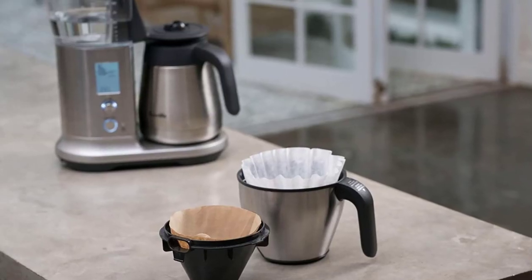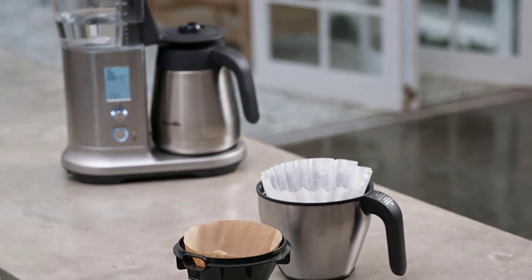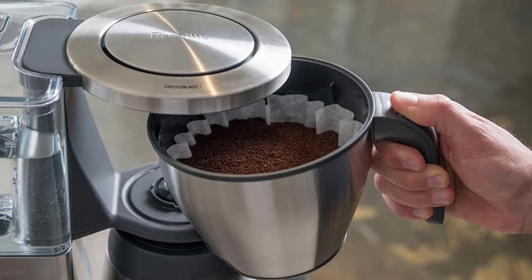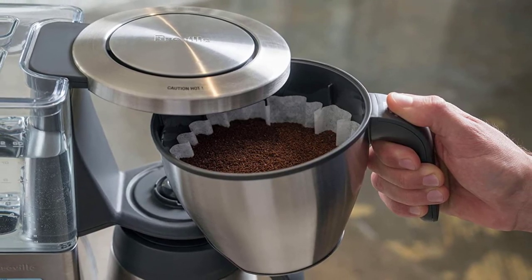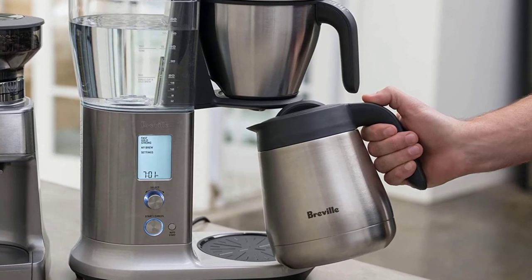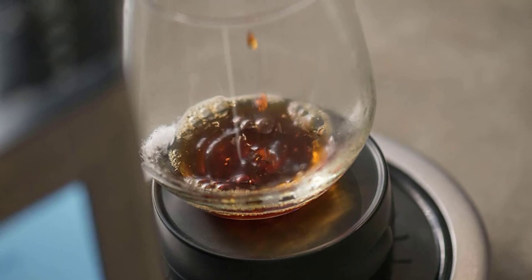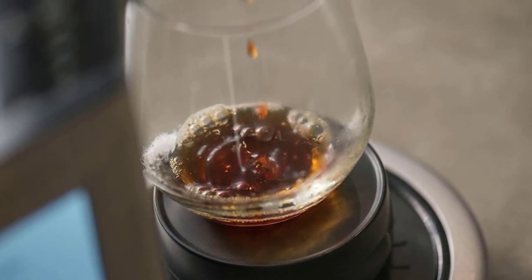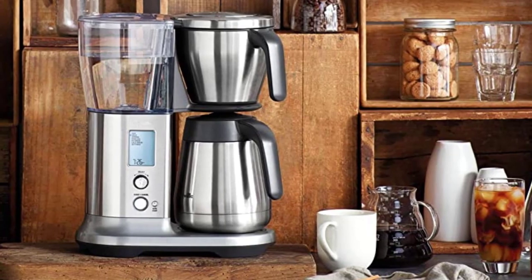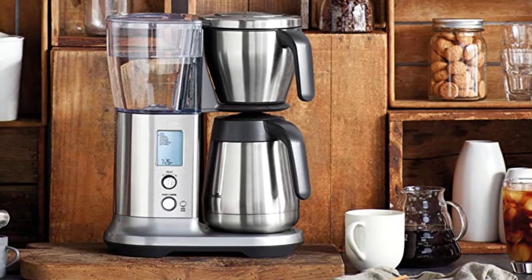It is also very easy to use. You select all these options with a simple dial and the options are clearly displayed on the screen. You just turn the dial slowly to cycle through the options. The 60-ounce hot water system is reasonably generous and located at the top of the machine for easy filling. The stainless steel carafe matches the brewing basket and main body of this coffee maker well too.